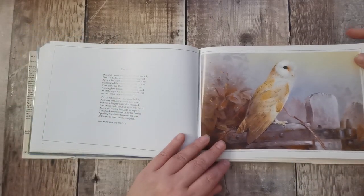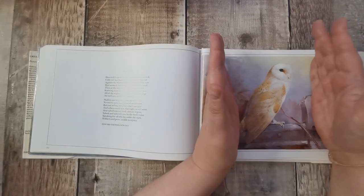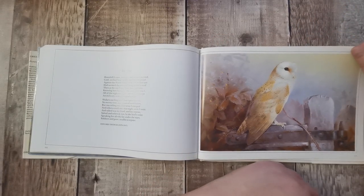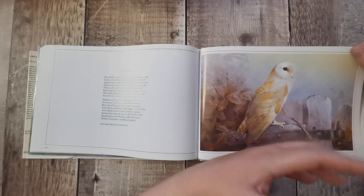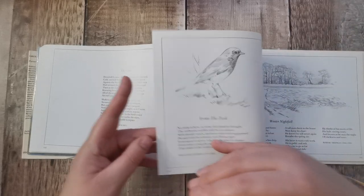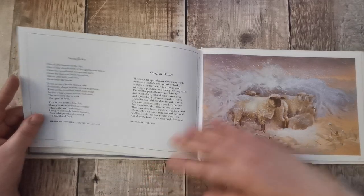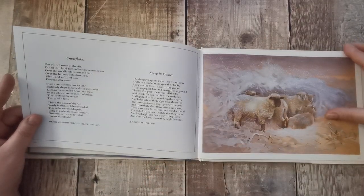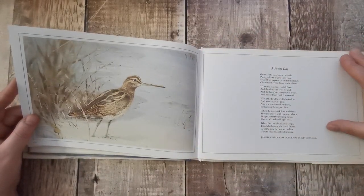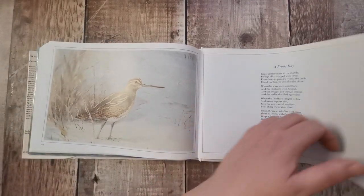Beautiful owl. They're going to be harder to use because you can't really cut them easily, but you could fussy cut if you just wanted the owl and lay it over another picture — say from a digital source — something with greenery and a tree behind. Lovely sheep in the snow. I absolutely love the colours he uses, so muted — really up my street.